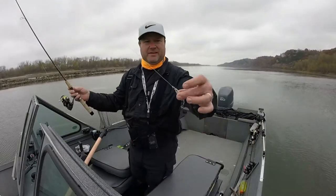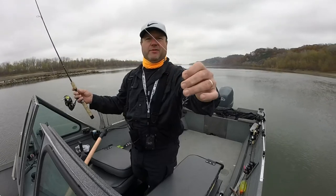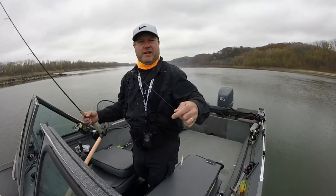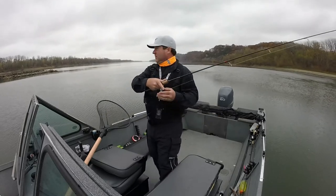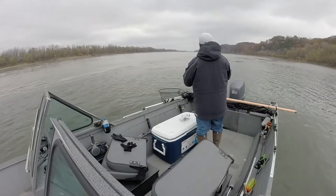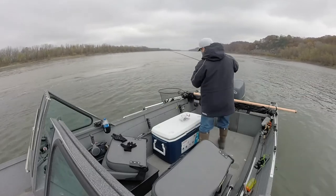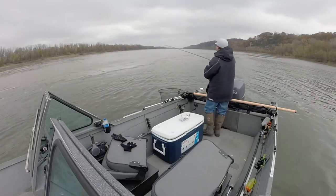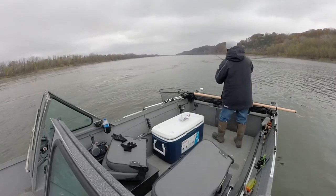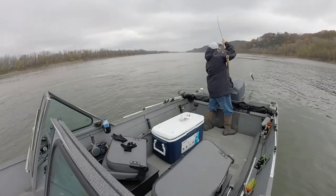How I'm rigging this — it's a three-eighths ounce binks. I got the ring that comes with it, took the swivel off. I was trying some different rigging: 20-pound fluoro, about 18 inches, back-to-back uni knot to my eight-pound fire line. And it's working pretty good.